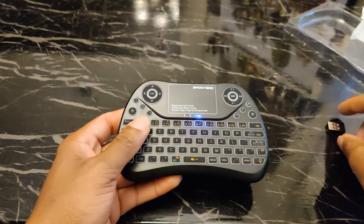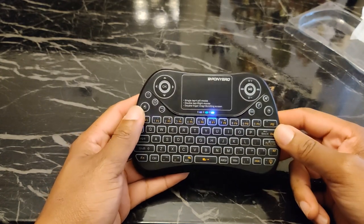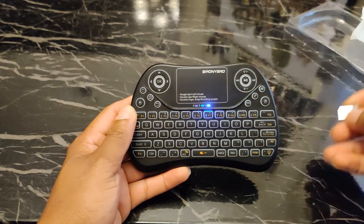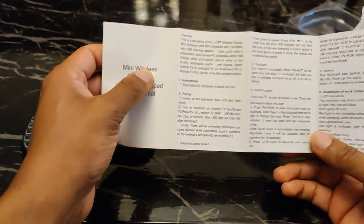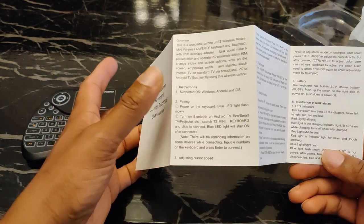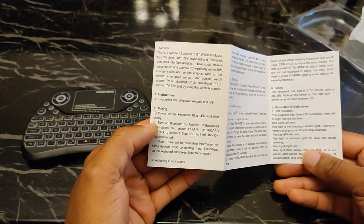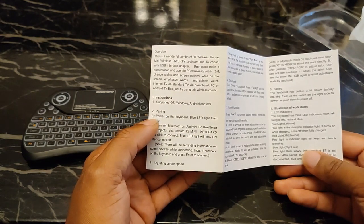It's supposed to be plug and play. I wasn't sure if it had Bluetooth, but checking the instructions it does say Bluetooth — for Android TV boxes and TV projectors. It's supposed to show up as a T2 Mini Keyboard, so I'll definitely have to test that out.